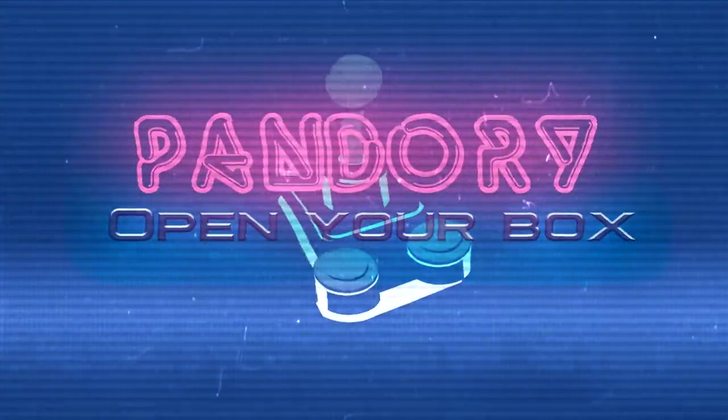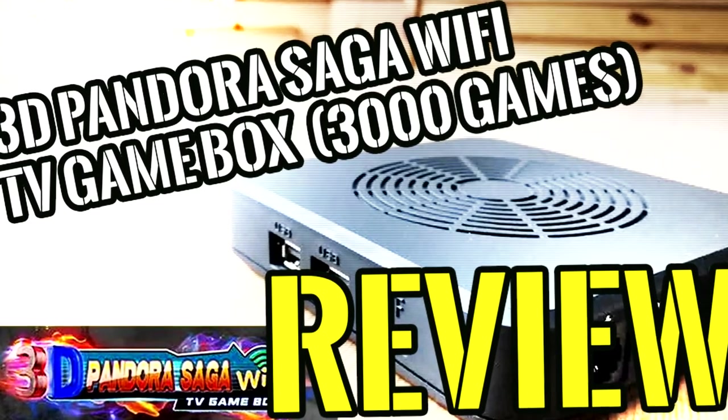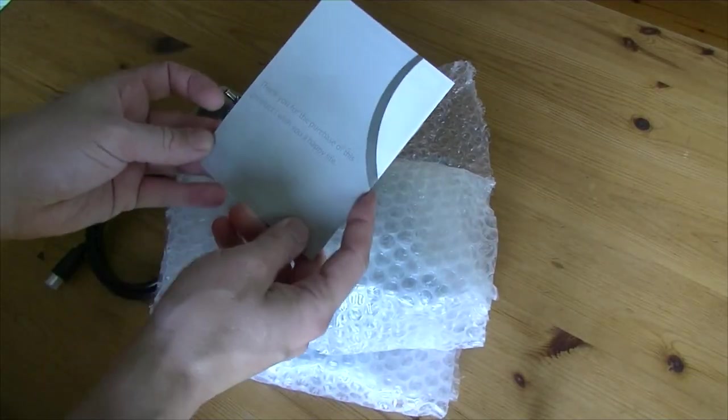Hello everyone! Welcome back to the Pandory channel! Today we're gonna be looking at the 3D Pandora Saga Wi-Fi TV game box, which has 3,000 games in one.